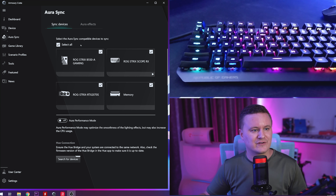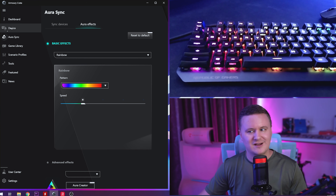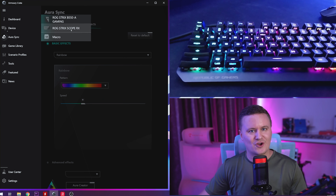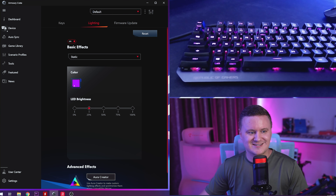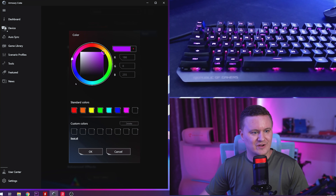You can see all of my compatible hardware - RAM, GPU, fans, keyboard - all going through the rainbow cycle with just one click to sync everything. If you want to manage the keyboard specifically, click on the device area and go to the ROG Strix Scope RX to see all default keybinds. In the lighting section you can take it off Aura Sync, set a static color, adjust brightness, choose any color you want, and also run firmware updates or create different profiles.